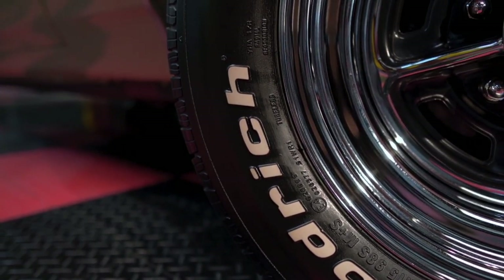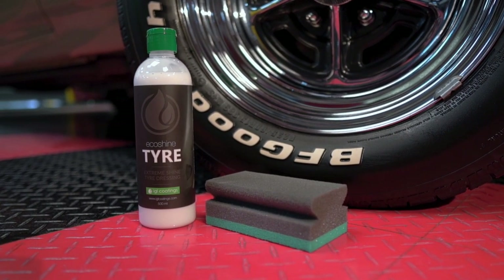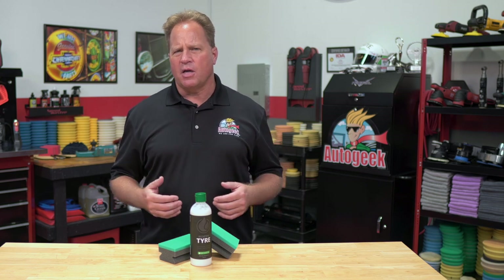EcoShine Tire creates the perfect look for tires, which is the complete opposite of the high gloss, high shine results you get from other tire dressings. High gloss tire dressings are also messy tire dressings, but EcoShine Tire is water-based, so there's no greasy residue left on the tire surface.